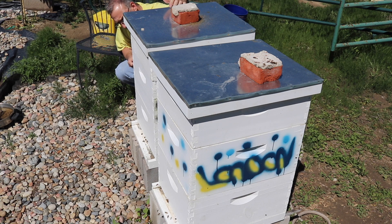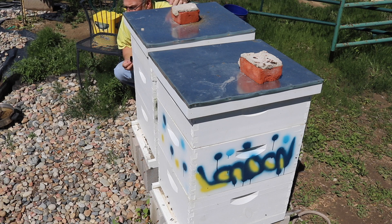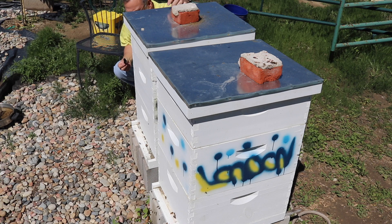Well, there certainly is a lot of activity today. It's a beautiful day. We've had rain almost every day for, goodness, at least a couple of weeks it seems. And today's the first day that we don't have rain in the forecast, and it's also clear for the next few days. So I suspect there'll be a lot of things growing and a lot of resources for these bees to go out and get.